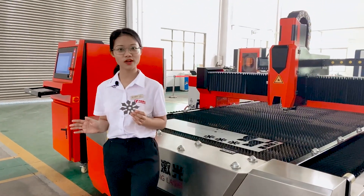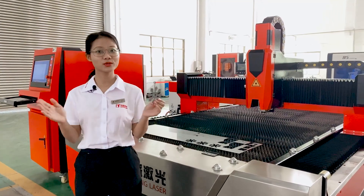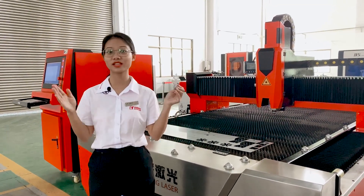As I mentioned before, this machine offers high quality at a low price. Would you like to know more details? Please leave your comments and contact us.